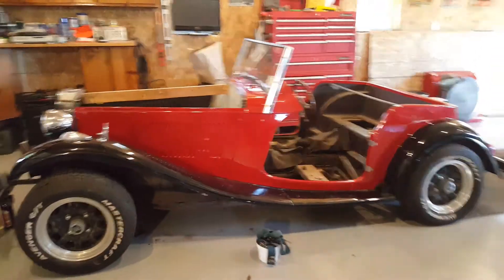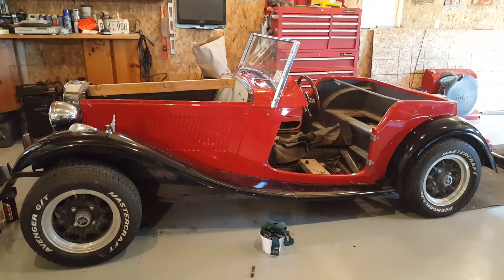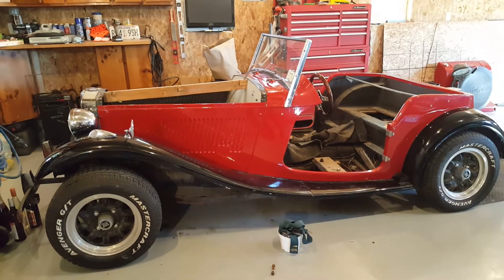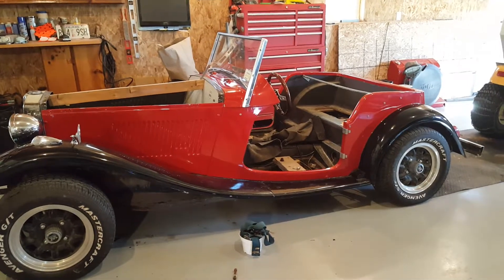I don't know if this is working. This is my first time ever posting anything on YouTube. What you're looking at is a 1952 replica sitting on a 68 Volkswagen VW body.